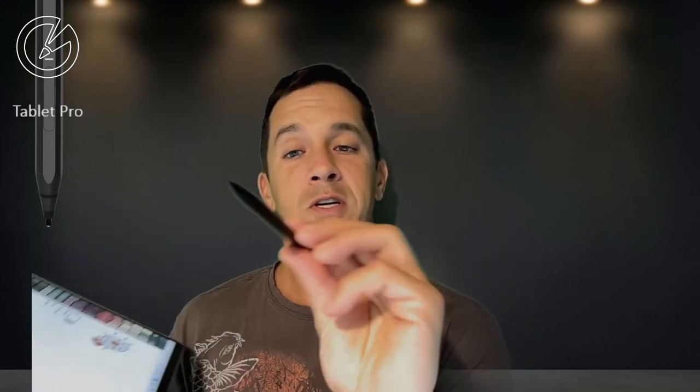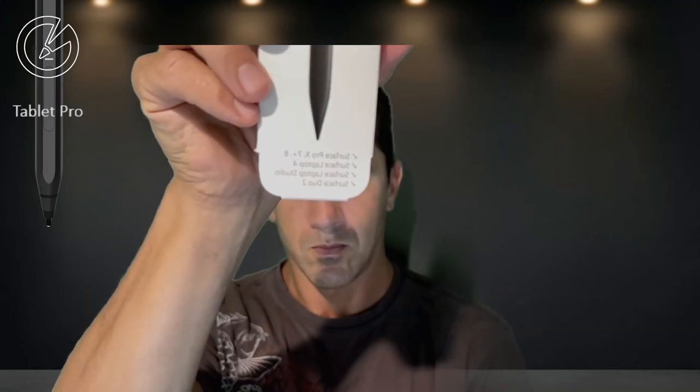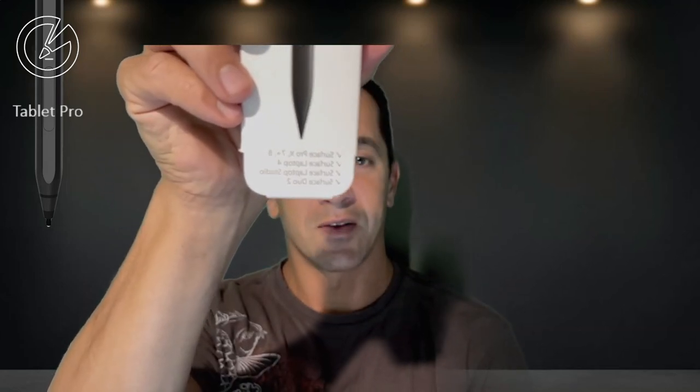The first couple of questions I had is if the Slim Pen 2 was backwards compatible. Backwards compatibility can mean a lot of different things. On the box, what it says is Surface Pro X, 7 Plus, Surface Pro 8, Laptop 4, Laptop Studio, and Duo 2. Those are the devices that it's showing compatibility with.